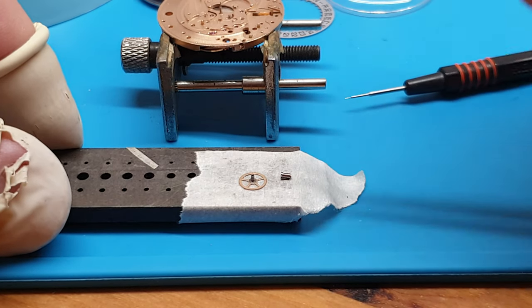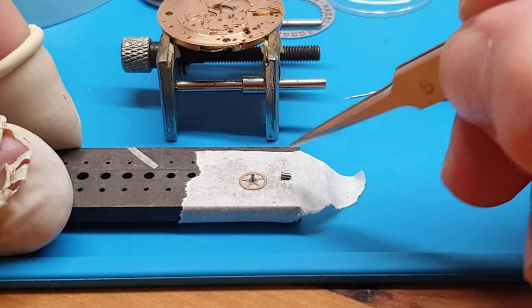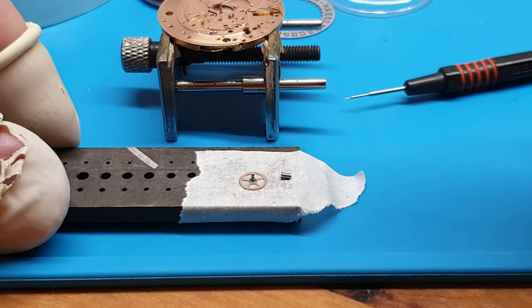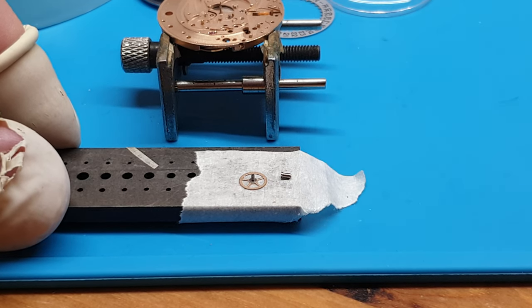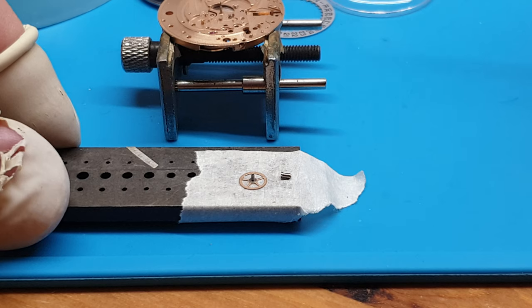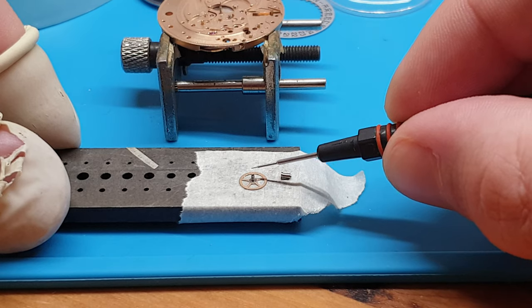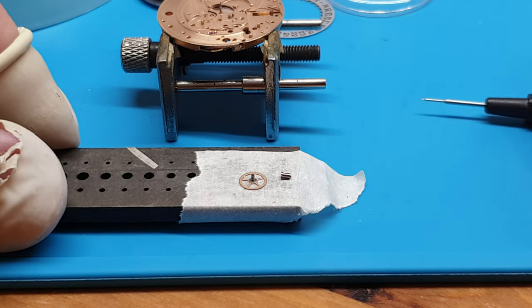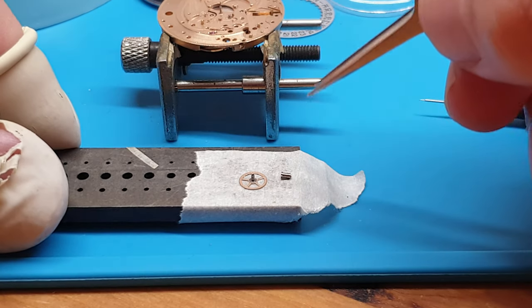Now, obviously when you service a watch, give everything a good clean — both the cannon pinion and the centre wheel post. Then you have to lubricate them. I used Mobil D5, or whatever is best for you. Apply D5 on that side and on that side. That should now solve the problem of stiffness when you set the time.